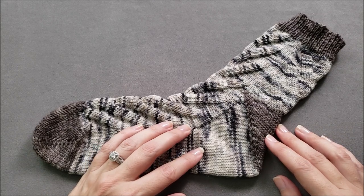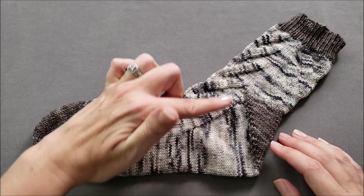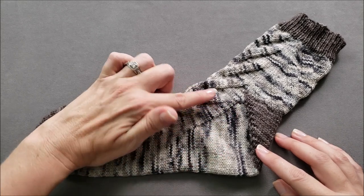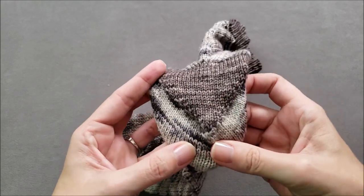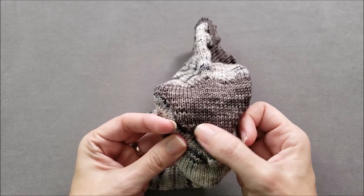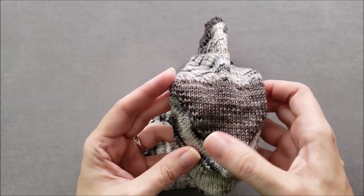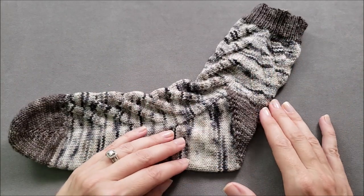This style of heel is worked in two parts. The first part is the gusset, which is worked in rounds. You increase one stitch on each side of the sock every other round while continuing in your pattern across the instep of the sock. The second part is the turn heel, which begins at the center of the sock on the bottom of the foot and is worked back and forth in short rows. This creates a triangular section at the back of the heel. You'll notice that the gusset or fliegel heel does not have any sort of rectangular heel flap.